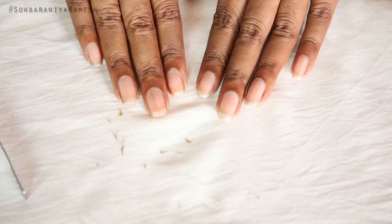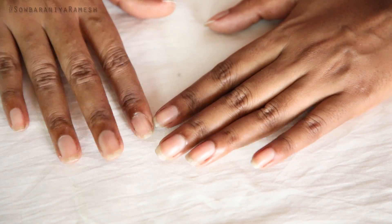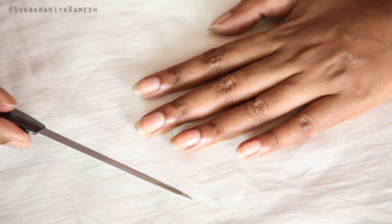Once you have a nail cutter, you will have to cut it. Step 3 is nail filing. If you have a nail file, you will have to use it.